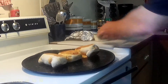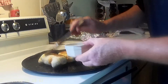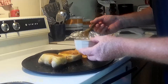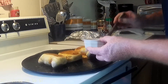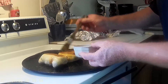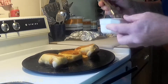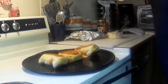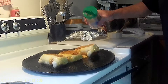Now take the butter sauce you made with the garlic and apply some butter with your brush — just like that. You can never have too much buttery garlic. Then take your grated Parmesan and sprinkle it on top.